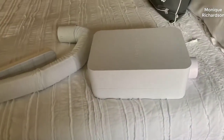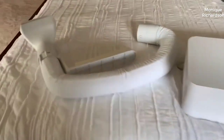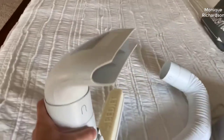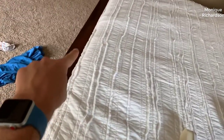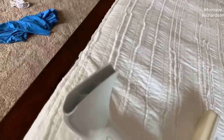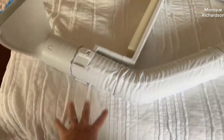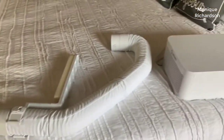So the BedJet 3 is the brand new model that just came out not too long ago. It's obviously the replacement to the version 2 model, but they made a few changes all for the better. It's a really good model — if you want the short version of this review, this thing is awesome and I highly recommend it. But if you're not quite familiar with what it is and what it does, I'll talk about that.